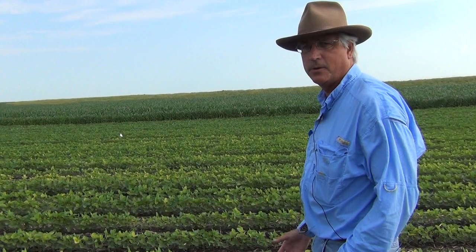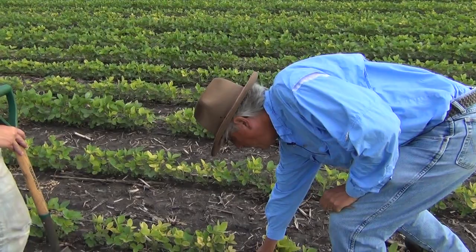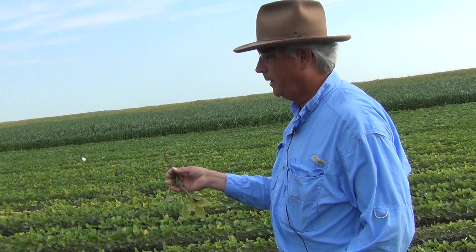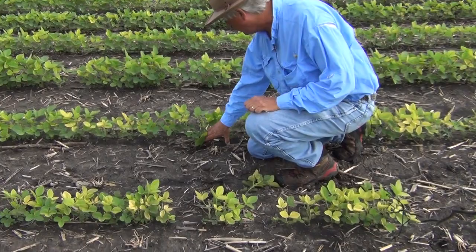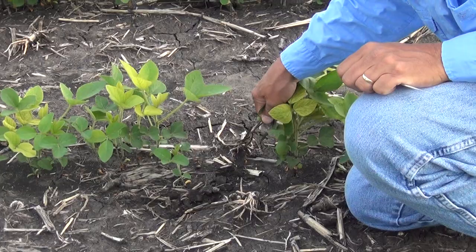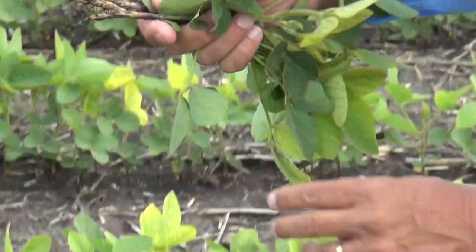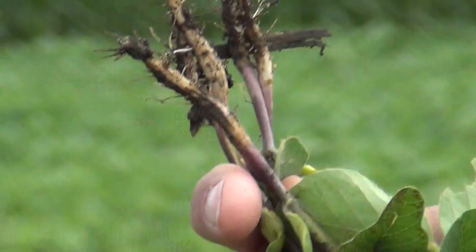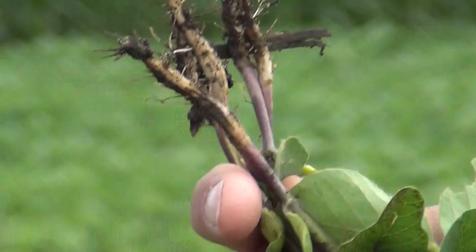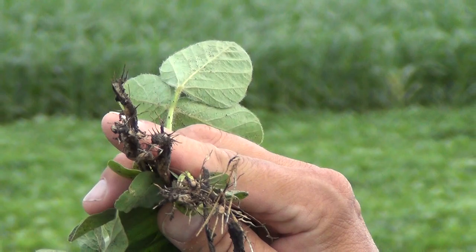One of the easiest things to do if you're suspicious is just grab some soybean plants and start pulling. If you start grabbing a plant and pulling, especially when the soil is dry like it is right here, you're not going to get much of a root system and it'll be hard to see the nematodes on it. A better way, if you don't have a shovel, is to grab a couple plants close to each other and wiggle them out of the ground — you'll get a little more root system that way. But even then, we've busted most of that root system off. I wouldn't be real confident saying there weren't any nematodes on these root systems just because so much of them are broken off.